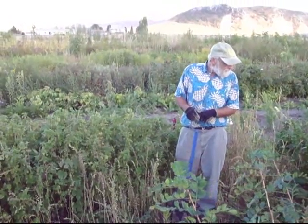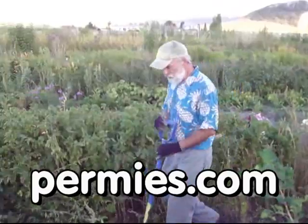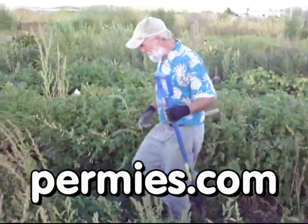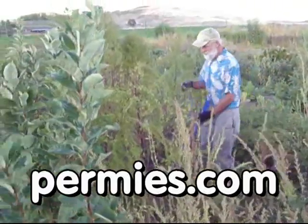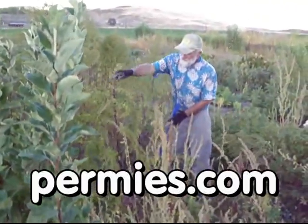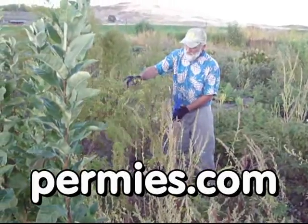If you like this sort of thing, come on out to the forums at permies.com where we talk about awesome farm income, homesteading, and permaculture all the time. I'll see you next time. Bye.